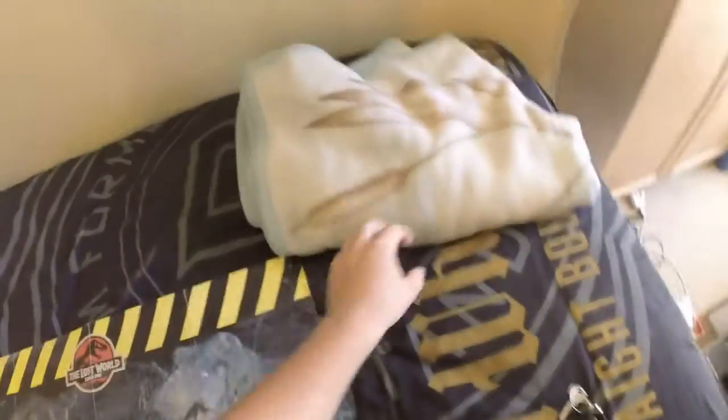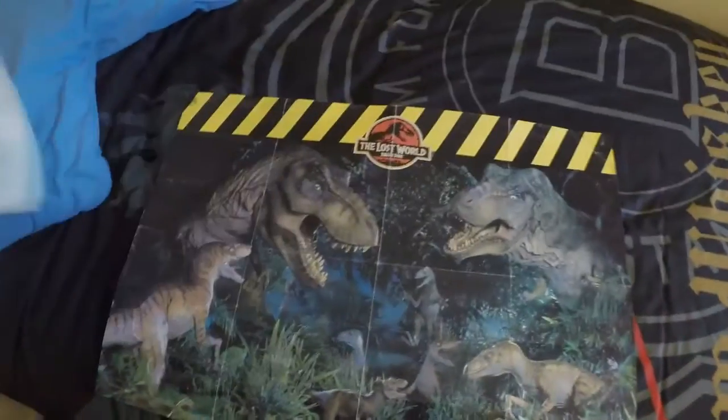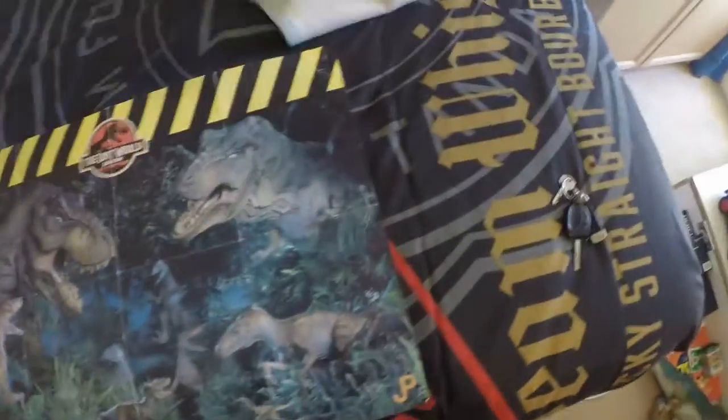Here it is, it's a bit dusty so I'll dust it with my blanket. There you go — that's just how you dust something if you really can't be bothered getting a duster. There we go.